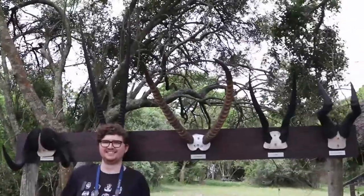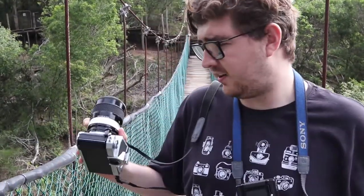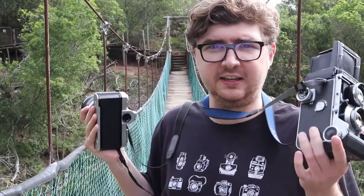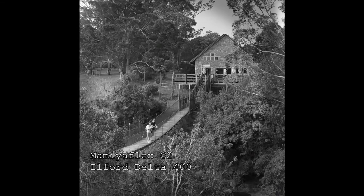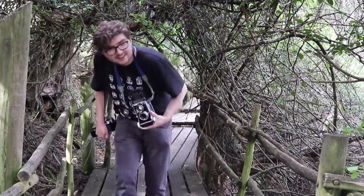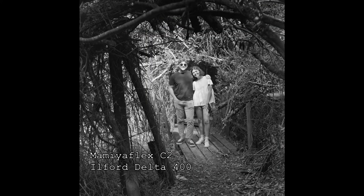We've reached the end of our game drive, so we're just walking around the cheetah enclosure area where there's a nice walkway where you can see birds and take some nice pictures. I've got Kodak Colorplus 200 in the Nikon and Ilford Delta 400 black and white in the Mamiya. Thanks for watching — I'll do a more in-depth review of the Nikkormat FTN later on, but I just wanted to do something a bit different today. Thank you so much for watching and I'll see you next time.